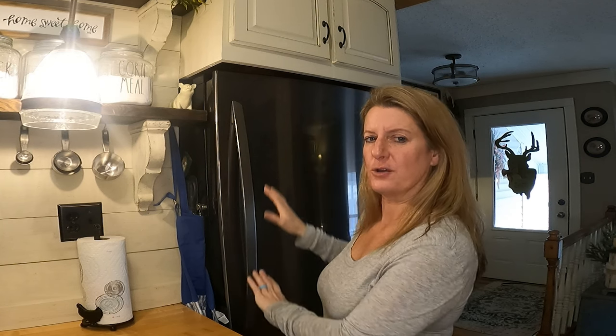I've always had containers and it was organized, but my other fridge, the way that it was made, it had the ice maker on the door and it took up so much room in the top of my refrigerator. So when we were looking for a new fridge, I did not want the ice and water in the door.